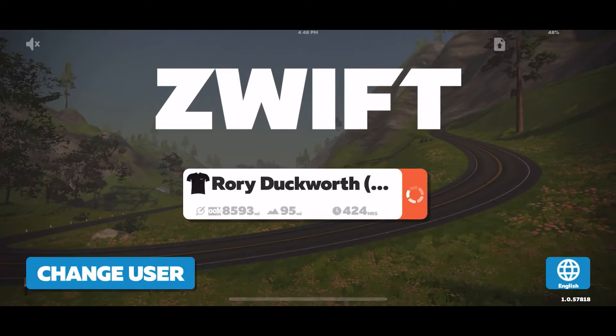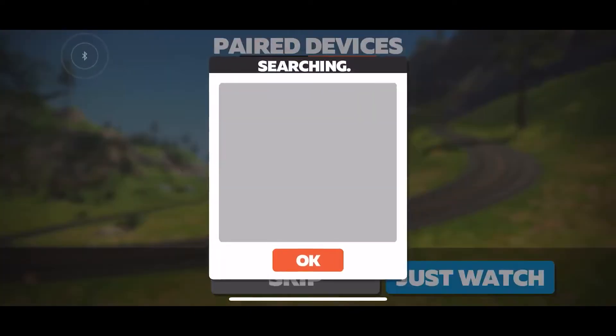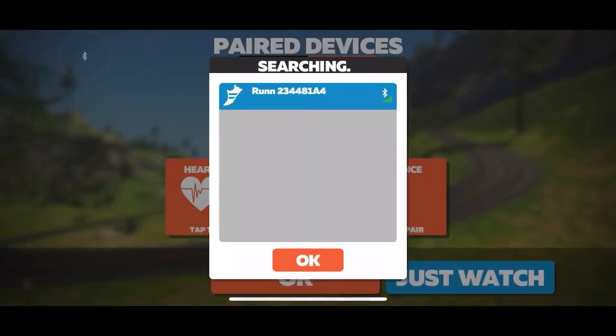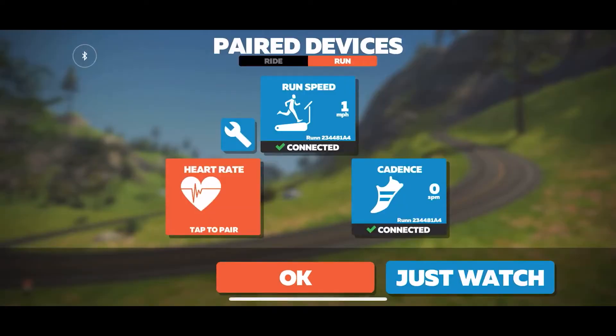Click into my profile. Then you're going to select RUN at the top. And then you're going to search for the RUN sensor and select it. You're going to do the cadence. And then if you have a heart rate monitor, you can connect to that. Press OK.